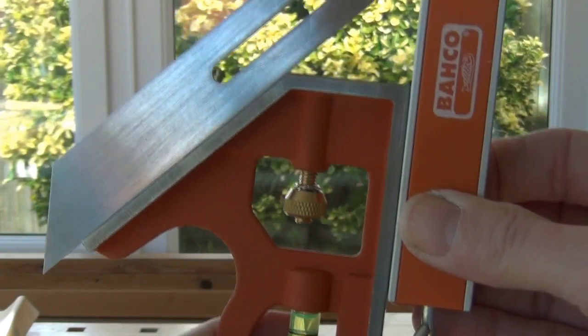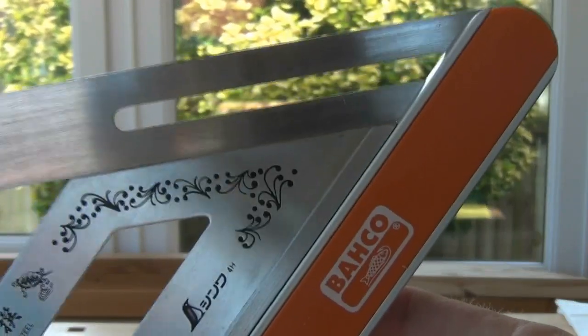...and then I can check it against my mitre square which I know is accurate. And that's looking very good as well. It's not ideal to have an intermediary measuring device, but that's the best way I can do it at the moment, and that looks pretty good.